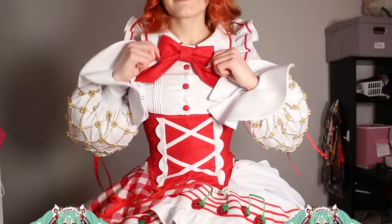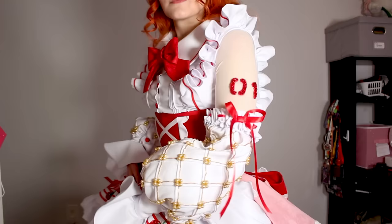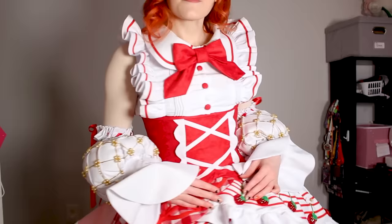Today I'm working on the hardest part of my Miku X Strawberry cosplay: the blouse, the sleeves, and the socks. Socks are not going to be that hard, but the sleeves and the blouse are pretty hard.